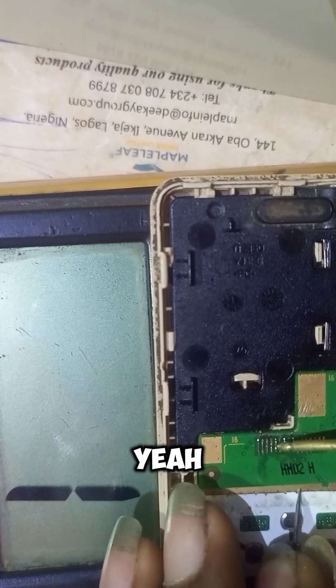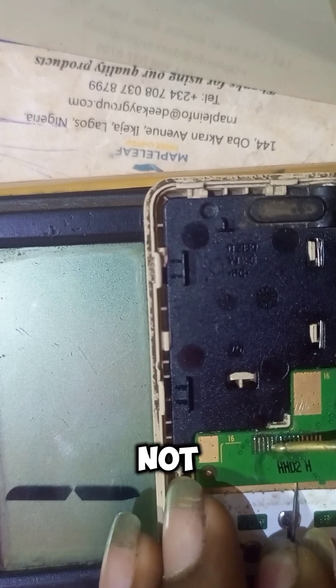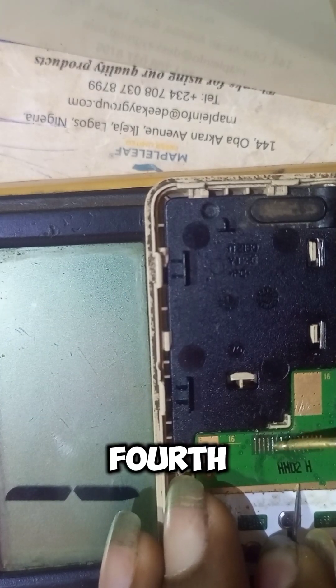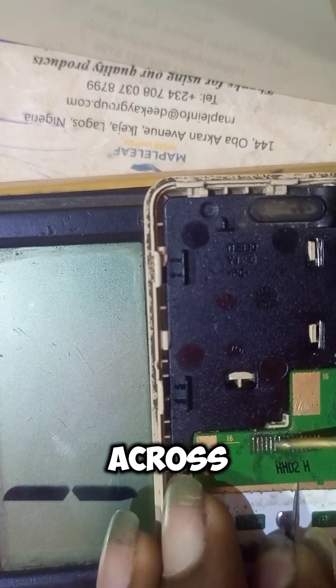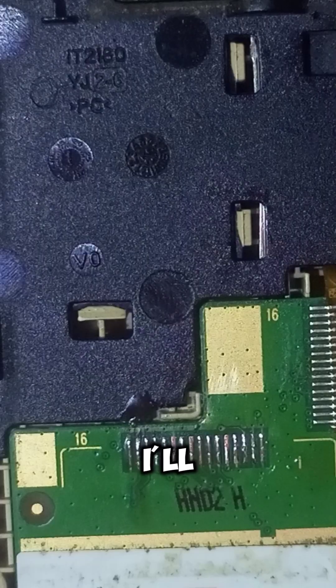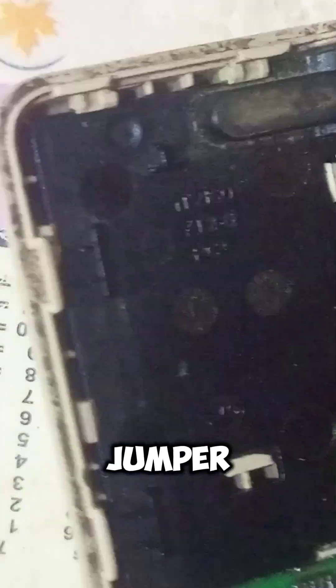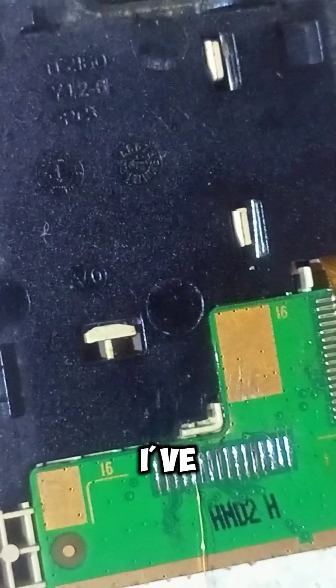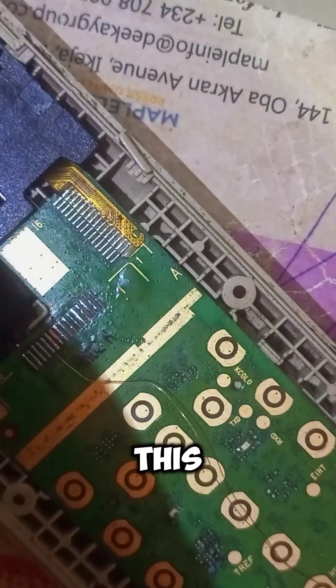In this case the fourth pin is not working — as you can see the fourth pin is not bringing any reading. Since this is a used device I'll just go straight to the point and do my jumper. I've tapped the fourth pin, so let's see where it should go.